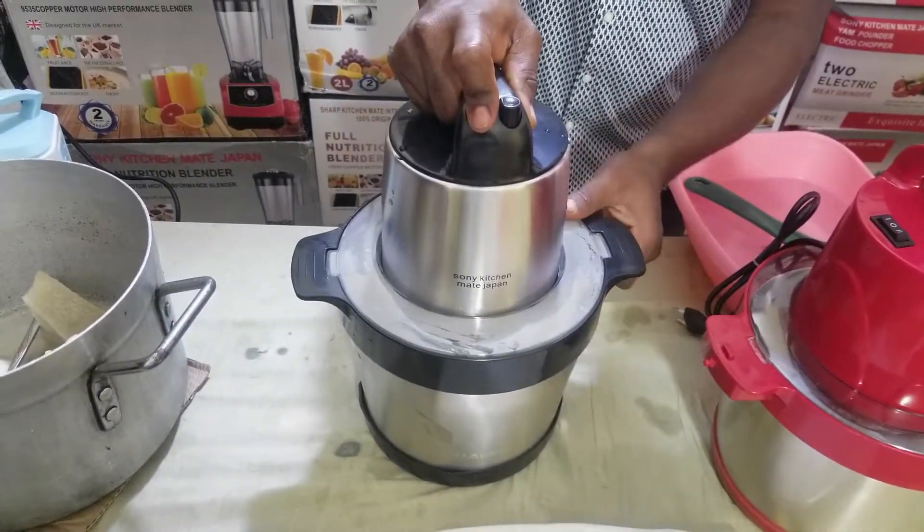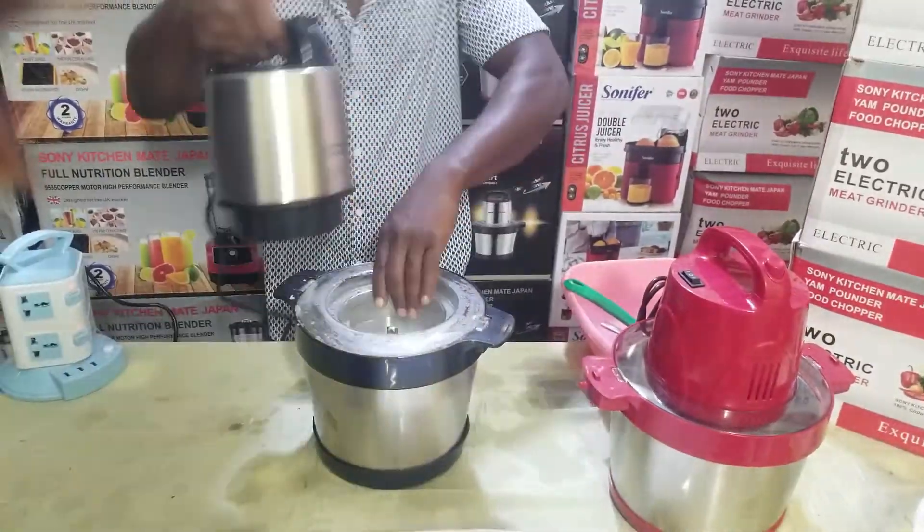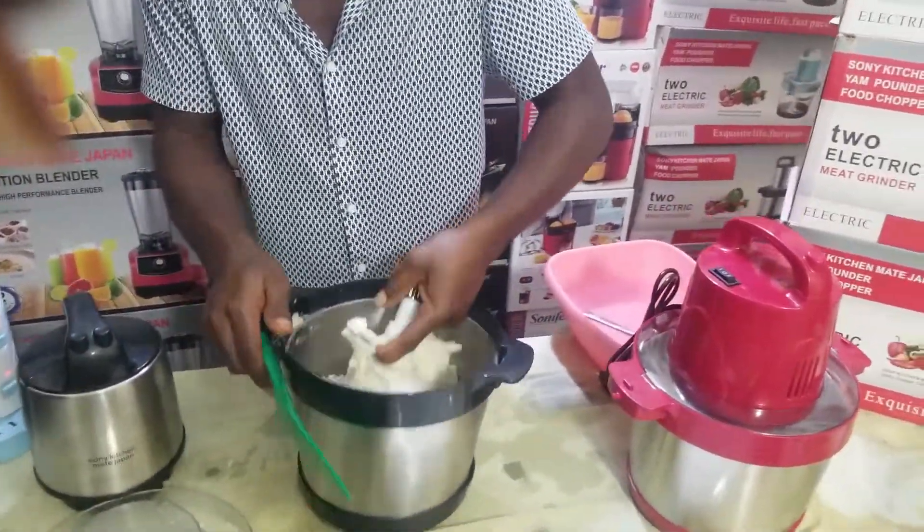Very, very easy, very, very simple, very fast. Sonic Ichime Japan, as seen on TV. With this machine, you can pound anything yam, anything grinding, anything chopping — very, very easy, very, very simple, very, very fast.